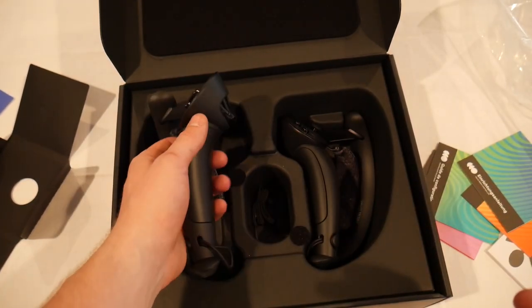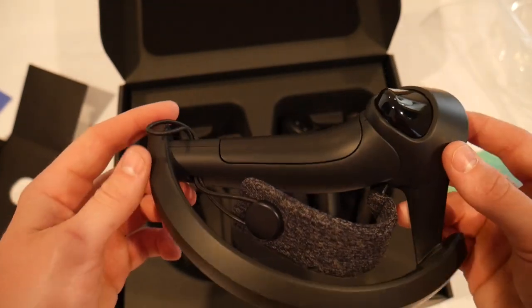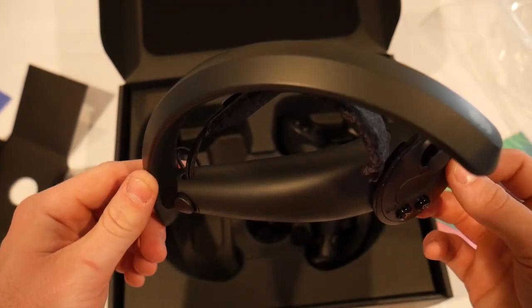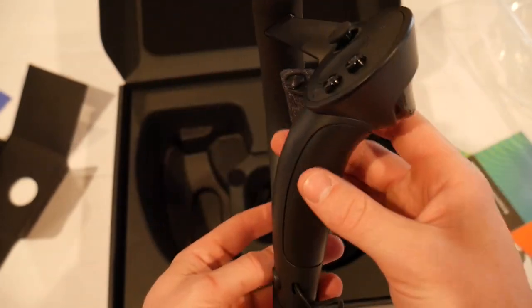We got this beautiful, beautiful controller. Oh my god, look at that. Fan-tastic. That actually really is beautiful. That's kind of crazy. I dig it.